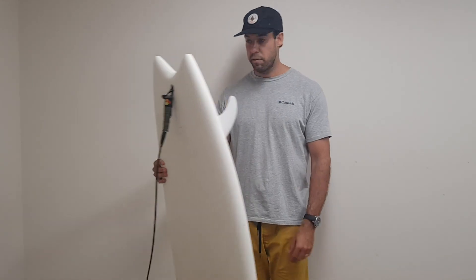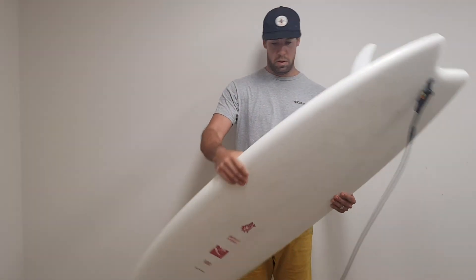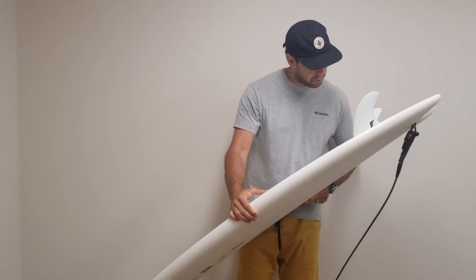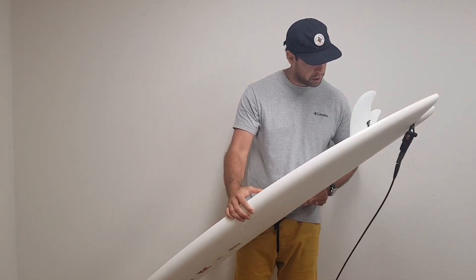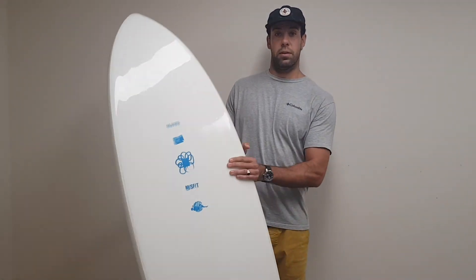All up, awesome board — highly recommend you try it. Just to clarify the dimensions: 5.8 by 20.5 by two and three quarters, with 36.8 liters.